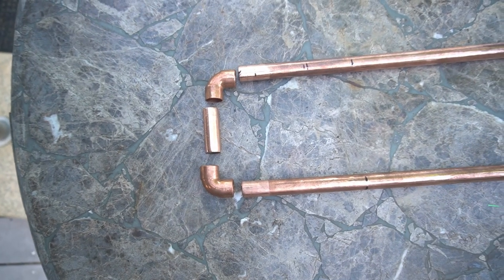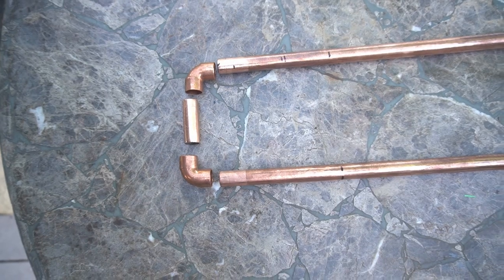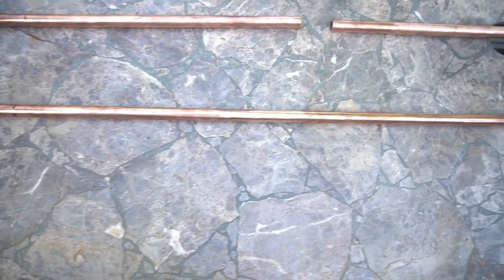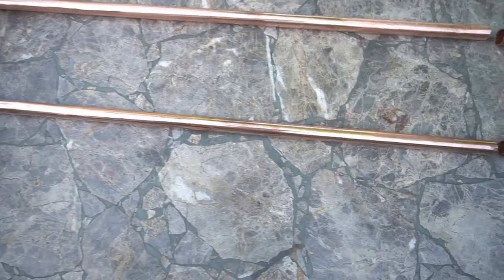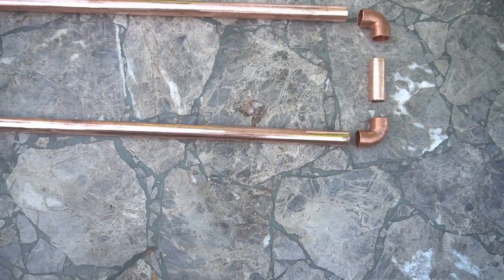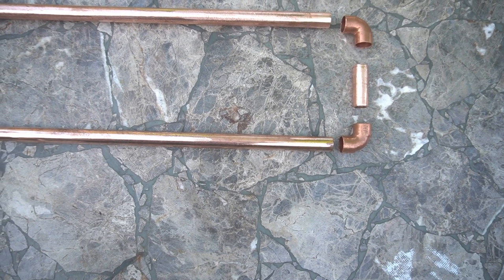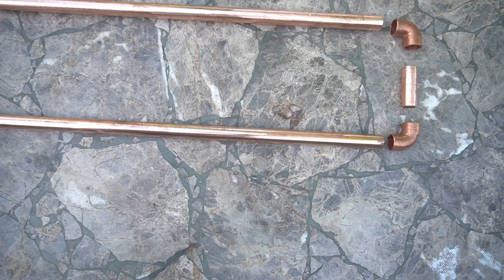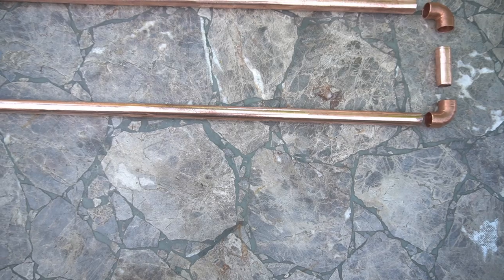Here are all the parts laid out and separated. You have two 90s and a straight piece between them, and three uprights total of different lengths. At the top you've got the same thing again — two 90s and a straight piece between them. I'll give you measurements for all of these, and I'll probably just write them on a piece of paper so you can pause the video to get all the numbers.